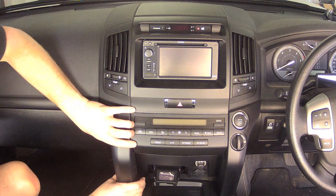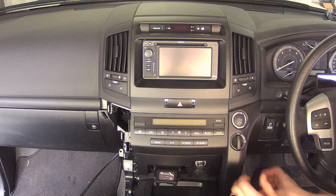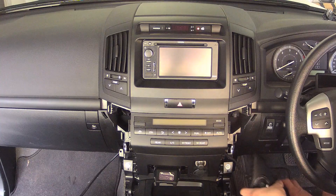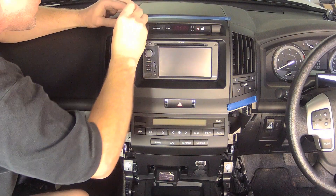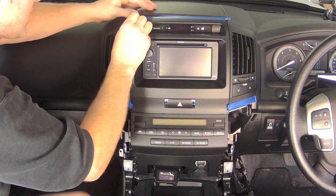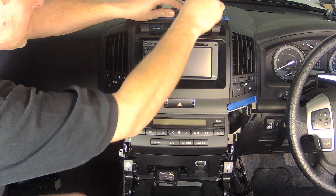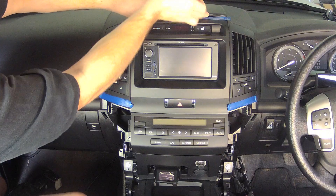The side covers are then removed by pulling them towards the rear of the vehicle and slightly outwards. You will also have to unclip the wiring loom from the side that has the start button and four wheel drive selection switches. Next, carefully lever off the top cover plate using a small flat screwdriver or special tool — it is retained only by plastic clips. You also need to disconnect the wire to the light sensor.